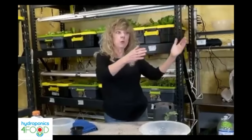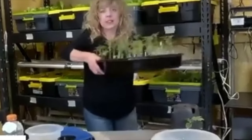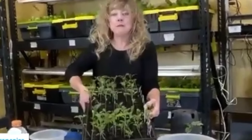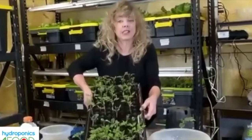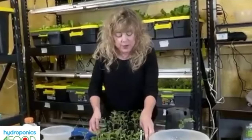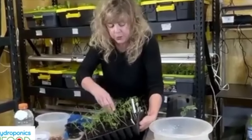If you prefer soil, we got that. This year was the first time in four years that we have actually taken and placed starts in soil. Part of the reason was so that we could have a comparison, and part was because we had a little bit more control.